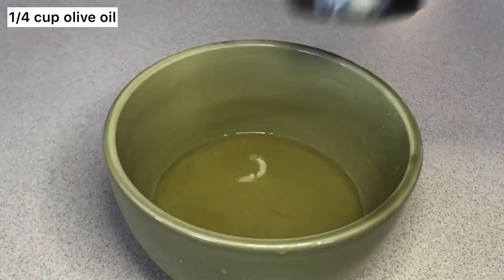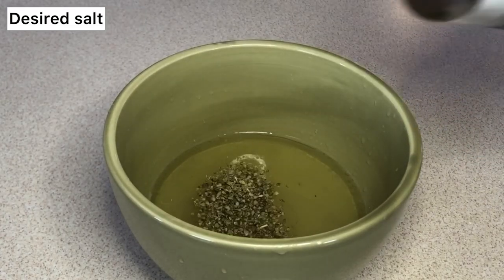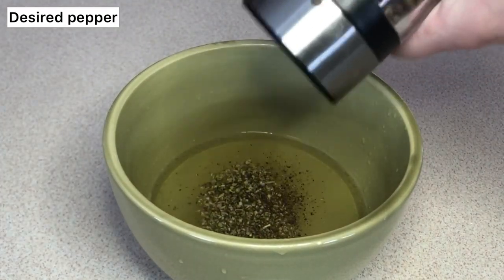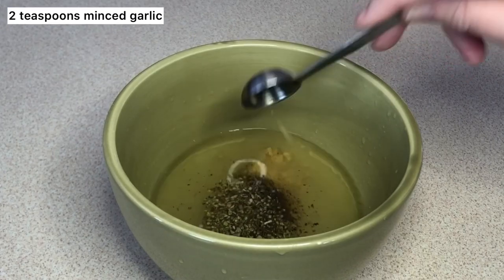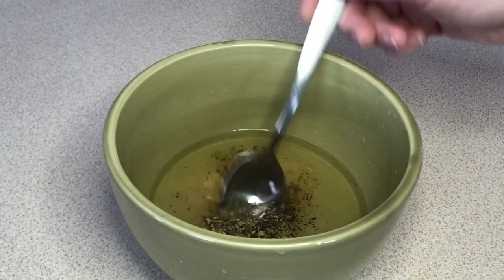Then add 1/4 cup olive oil, 1 teaspoon of oregano, and your desired salt and pepper. Then add 2 teaspoons of minced garlic and just mix it all together.